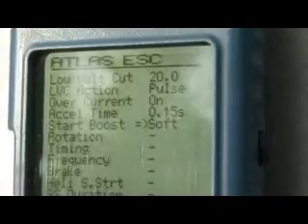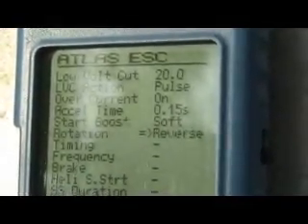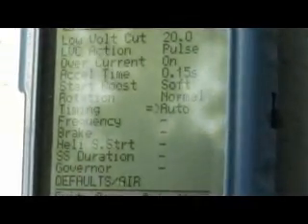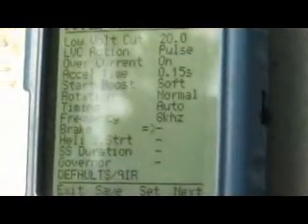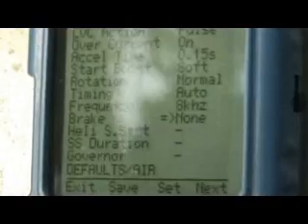Rotation: normal or reverse. Timing: auto — and the other goal is to be a little bit auto. You can see this 8KG for any other, a little bit. Brake: none, soft, cut, cut, cut — so you leave it none. So you leave it — you don't need the other.